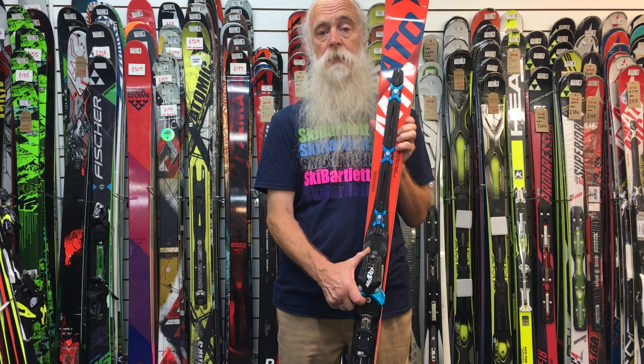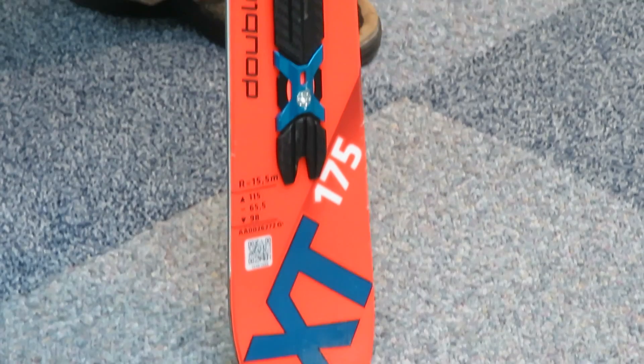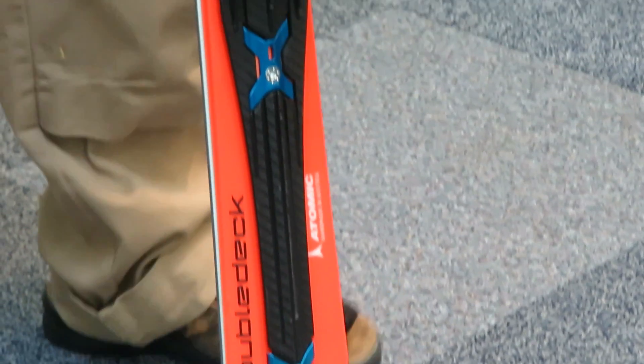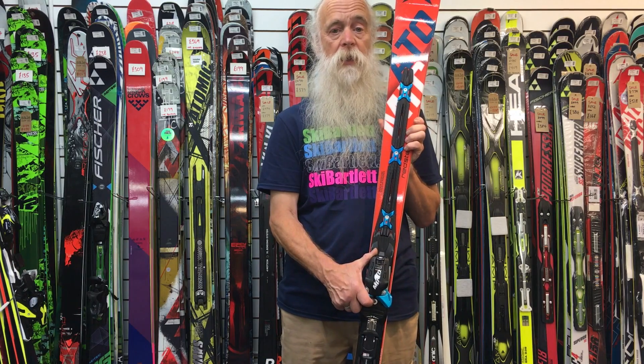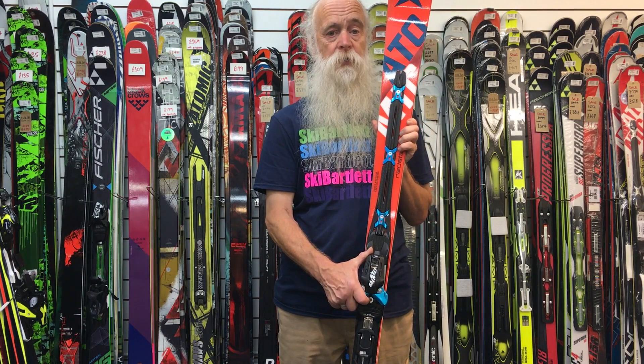The Atomic Redster XT — ideal for the high-end piste skier, ideal for instructor training. If you want any more information, call our ski shop at Hillingdon or check out our website at skibarlat.com.